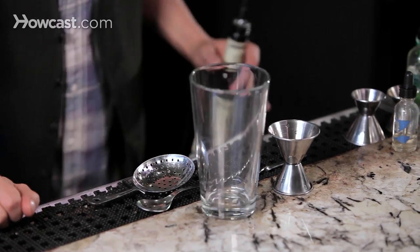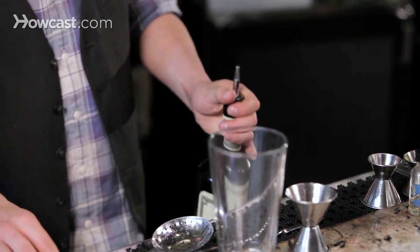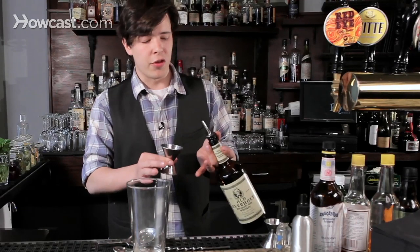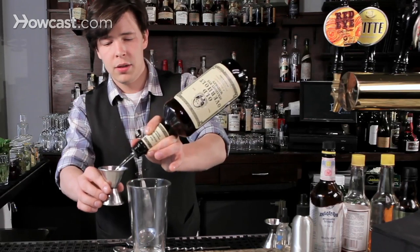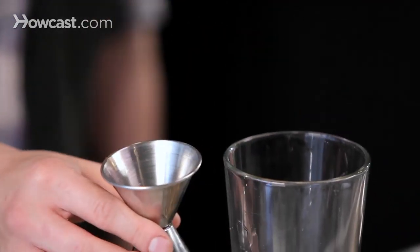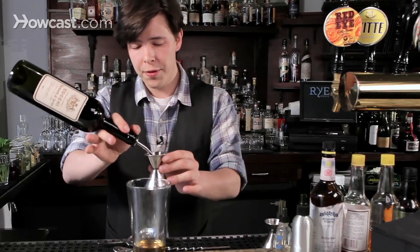All you need is your whiskey. Here we're going to use rye whiskey, which is the more classic way of making a Manhattan, but a bourbon is perfectly acceptable. Two ounces of your rye whiskey.